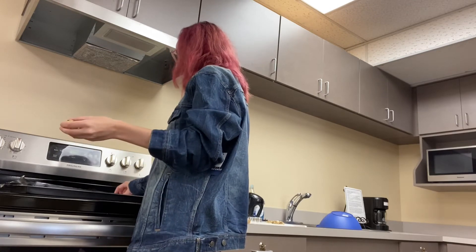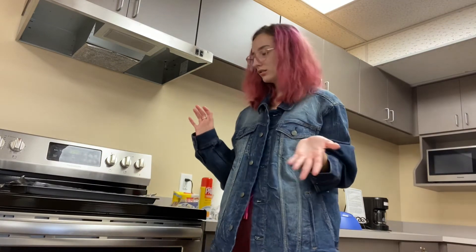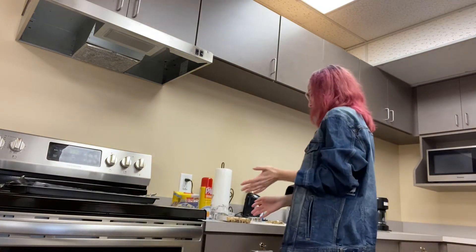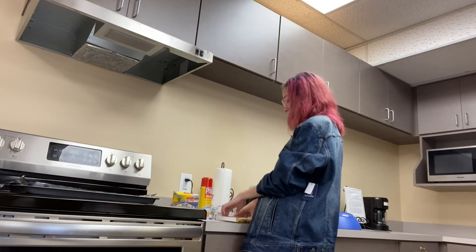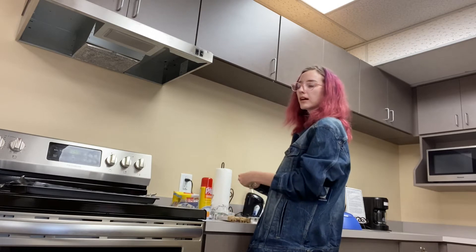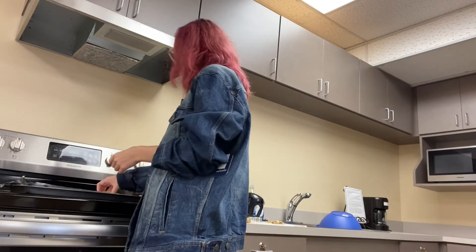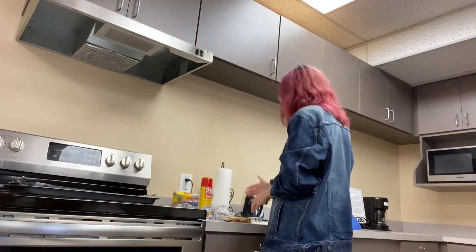You gotta be careful because while I cut them into the shape of sunglasses, they could spread out. You know that happens sometimes when you're making like Christmas cookies? You cut them out in a shape and then they come out not the shape you cut them out in. Crazy things happen in the oven — it makes things change up.